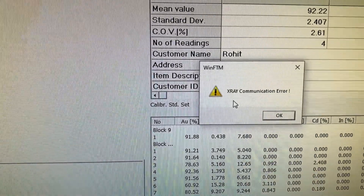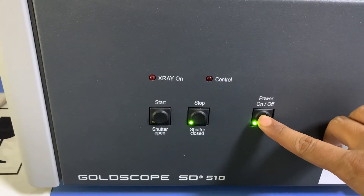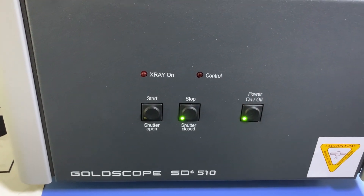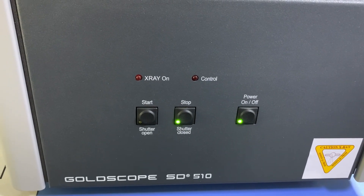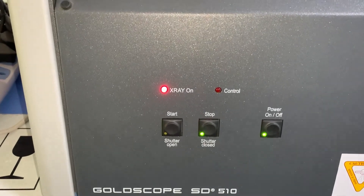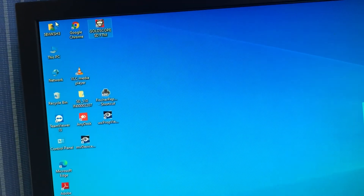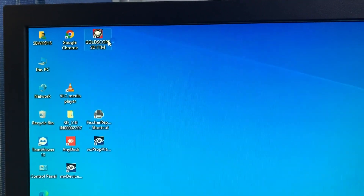An x-ray communication error is showing because the x-ray is not on. So first we will switch on the machine from the front — there is a power switch. You can see a light where 'x-ray on' is written. Now I will turn on the switch through the key, and you can see the x-ray on light is blinking. This x-ray is not harmful in any way; it is just to measure the purity of gold and it penetrates very little.